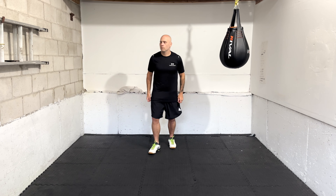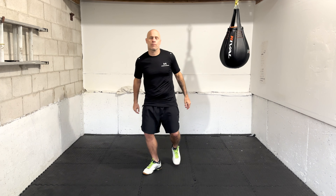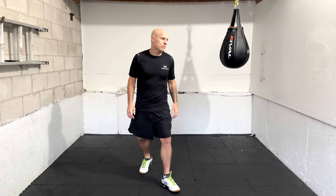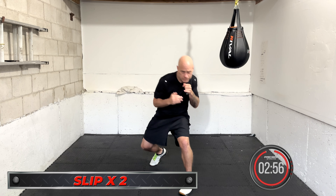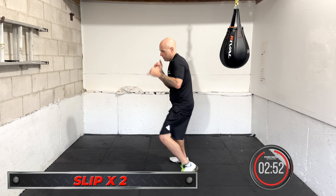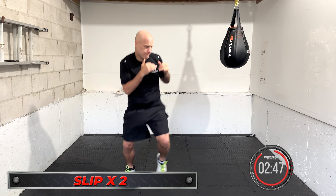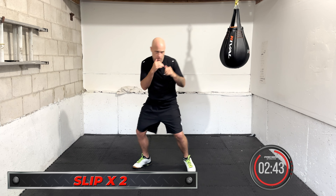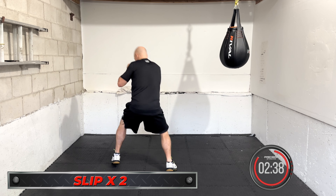The first exercise is two slips in a row — slip left and right, or right and left. Take a few seconds in between and go again at your own pace. Time in. Slip left, slip right. Looking forward, focus forward. Then slip right, slip left. This is more conditioning than tactical, although you can use two slips in a row tactically. Get in as many as you can at your own pace — go constant if you want.